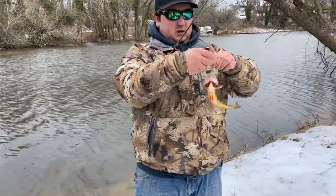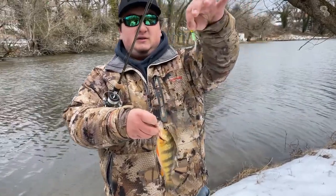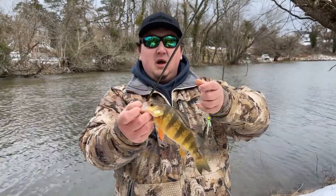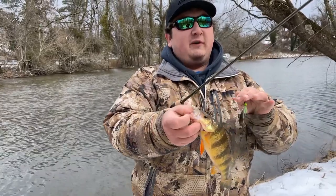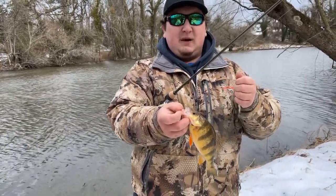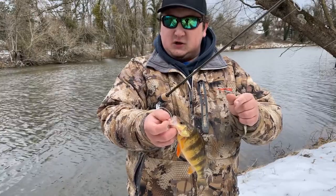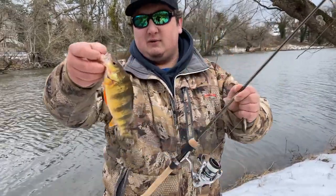A little yellow perch here on the VMC hot skirt tipped with a minnow — nice little guy, just bouncing it off the bottom nice and slow. The thing about cold water yellow perch fishing is they almost don't feel like bites. It just feels like a little bit of pressure — you'll be bouncing it and all of a sudden you'll feel a little bit more pressure. It's either gonna be a stick or a fish, usually gonna be yellow perch. So that's how we did it there — release this little guy.